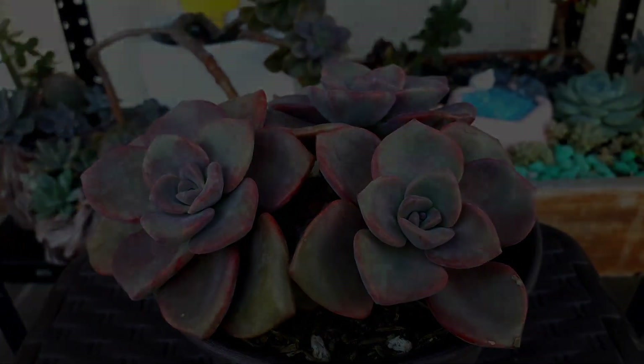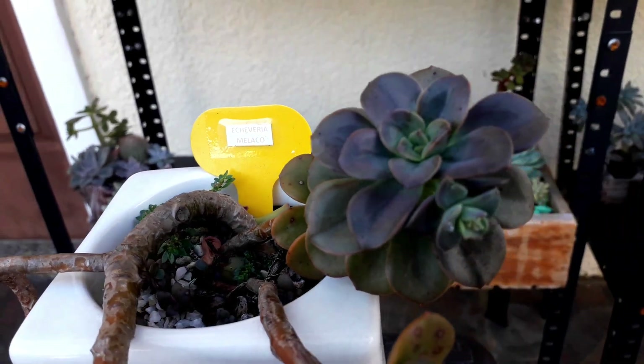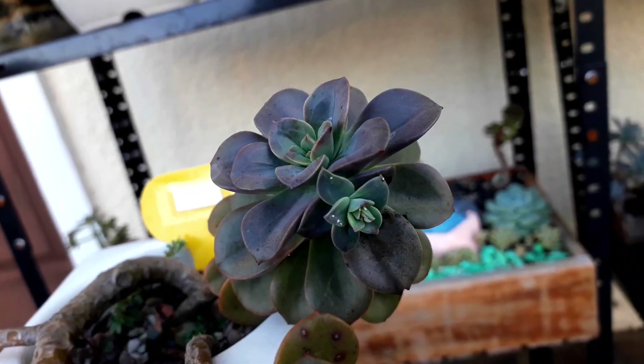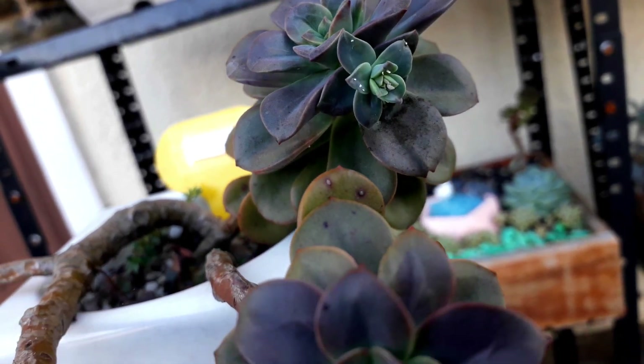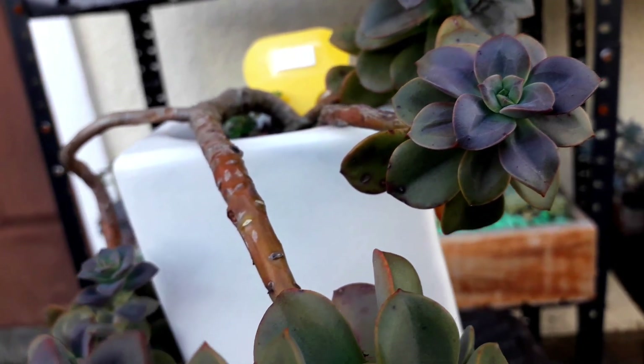I want to show off our background — this is a Melaco. It's purple-blue in color, potted in a white ceramic pot, and it gives us a very unique trailing growth.